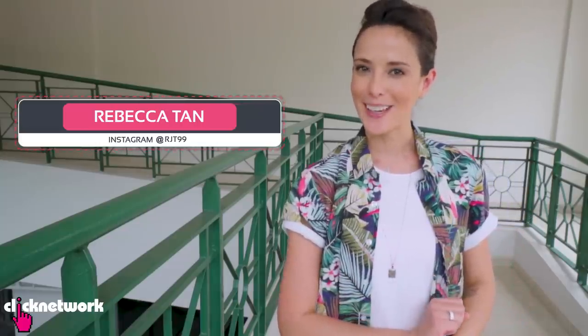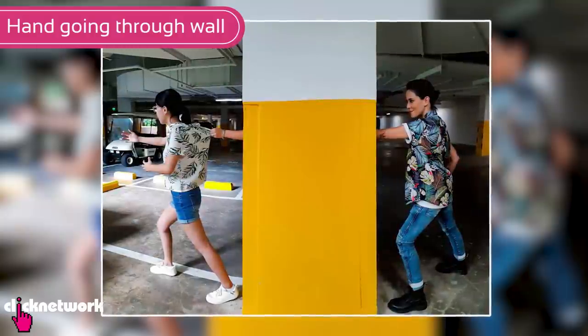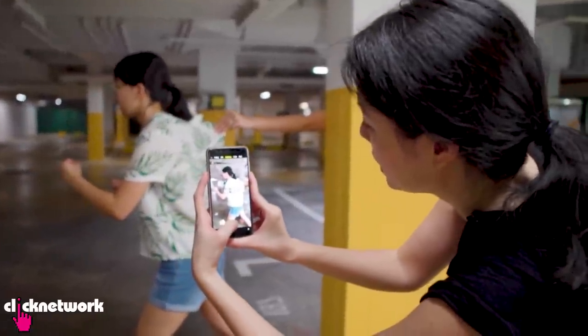In this episode, some fun photography hacks. This one is to create an illusion of your hand going through a wall. It requires no editing at all. All you need is a panorama function on your phone camera.